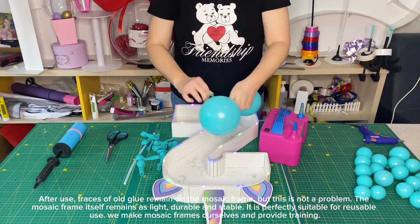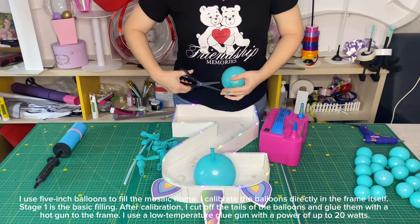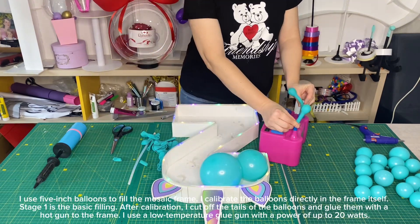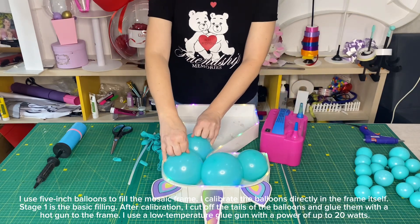We make mosaic frames ourselves and provide training. I use 5-inch balloons to fill the mosaic frame. I calibrate the balloons directly in the frame itself.